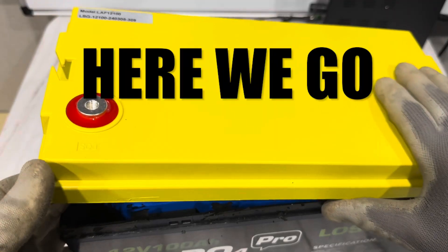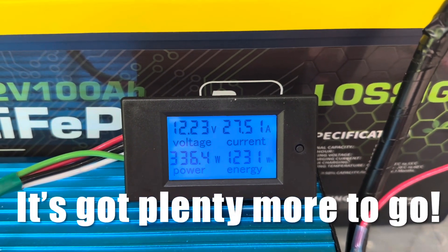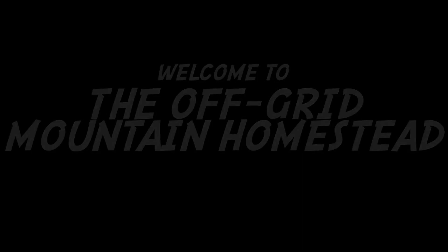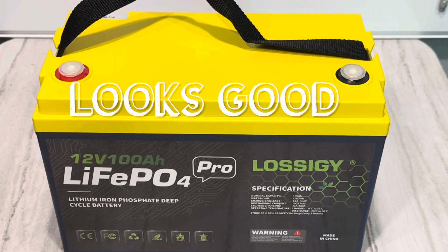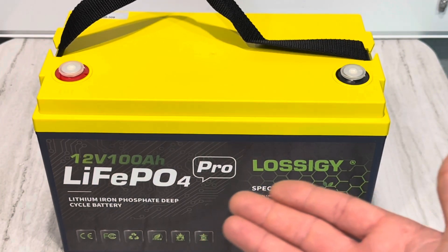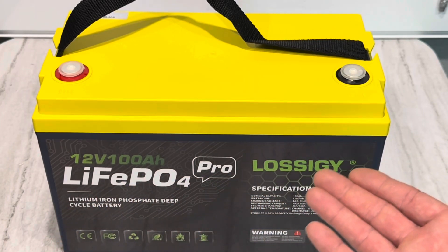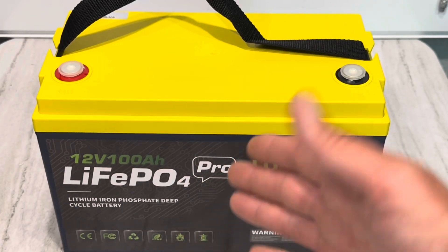These are some heavy hitters — 1230 watt hours out of this battery and still above 12 volts. Hey everybody, welcome back to the channel. Got another exciting battery review video today, this time from Lossogy. Lossogy is a brand that's been around for several years. This is the Group 31 size lithium iron phosphate 12 volt 100 amp hour battery, and I'm going to be testing it today so you don't have to.